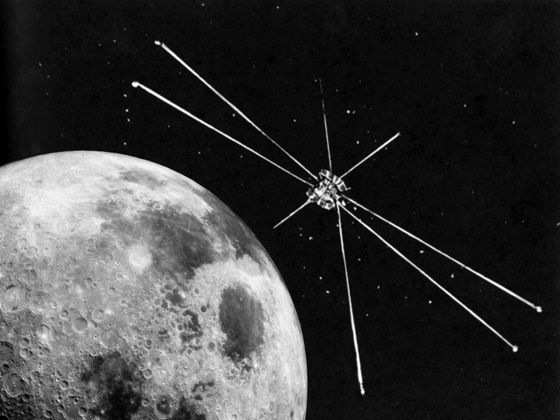Explorer 49 was placed in lunar orbit to record radio measurements from 25 kHz to 13.1 MHz of the Milky Way galaxy. It was placed into lunar orbit so that radio waves from Earth would not be as large an interference as Explorer 38 had discovered.